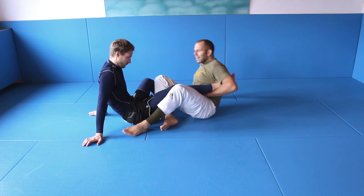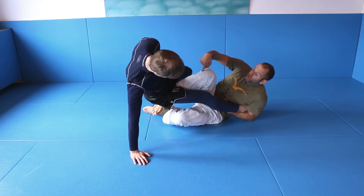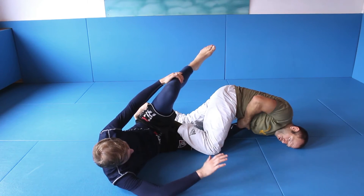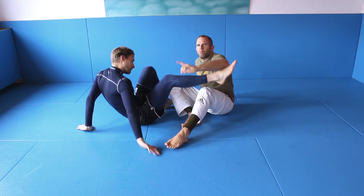So I'm here — I pull my left leg backwards and my right leg forward. I push forward. I extend my hip — this is very important. I extend my hip. Now I try to get the foot, and the sweep is important.